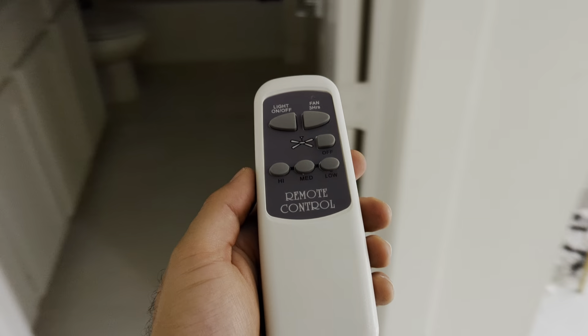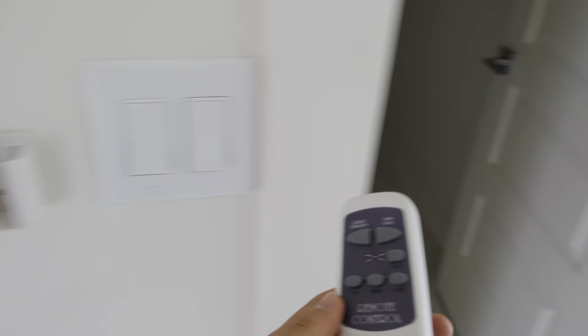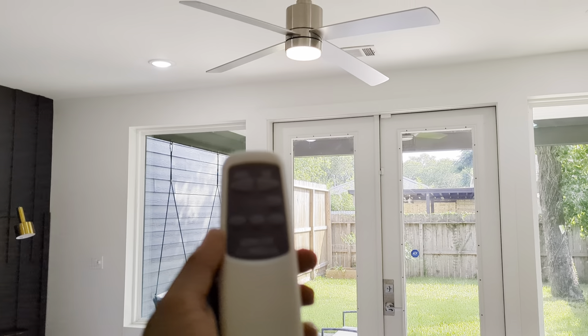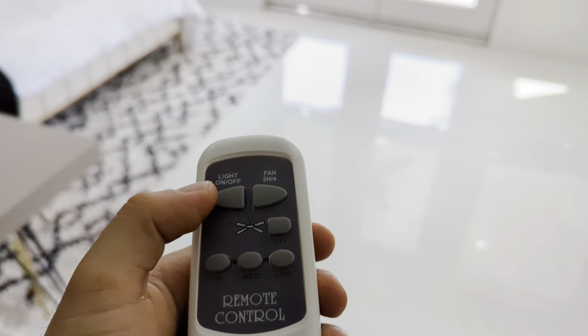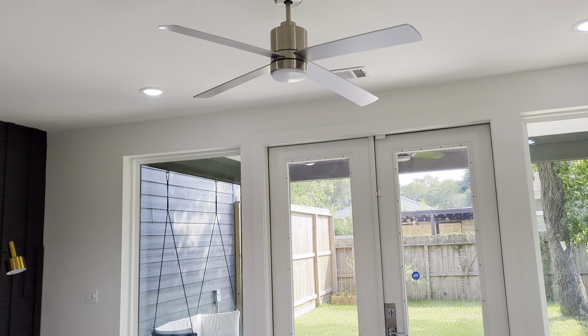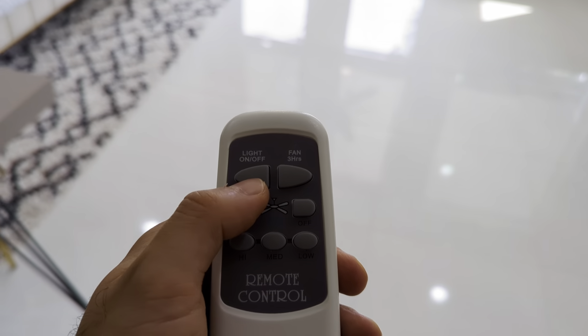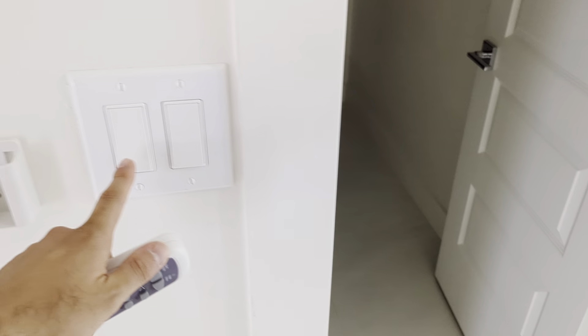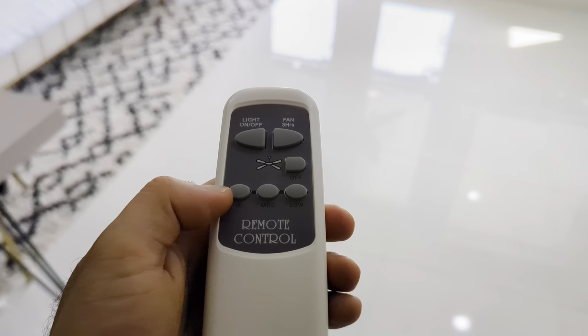These remotes on each bedroom are for the fans. You can turn the light on or off with this button. You do need to turn on the actual wall switch, but you can use this button as well.